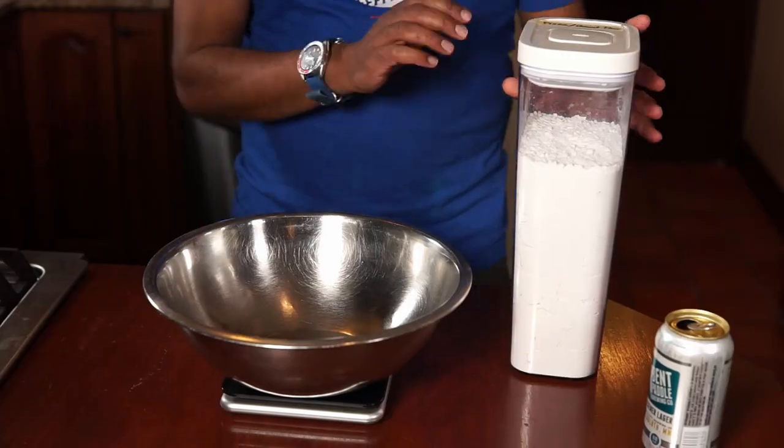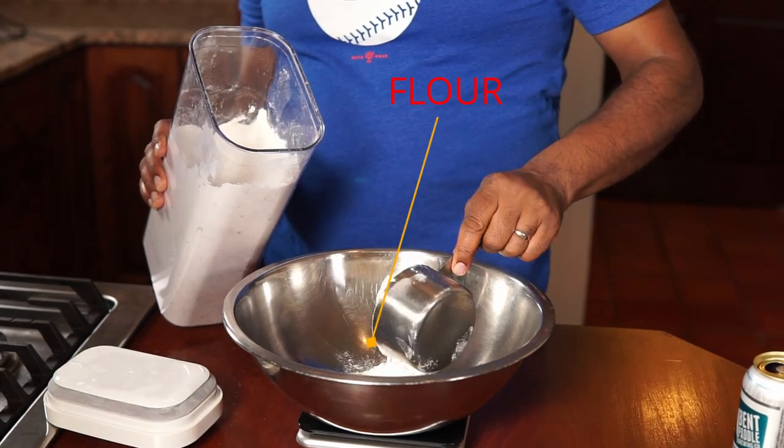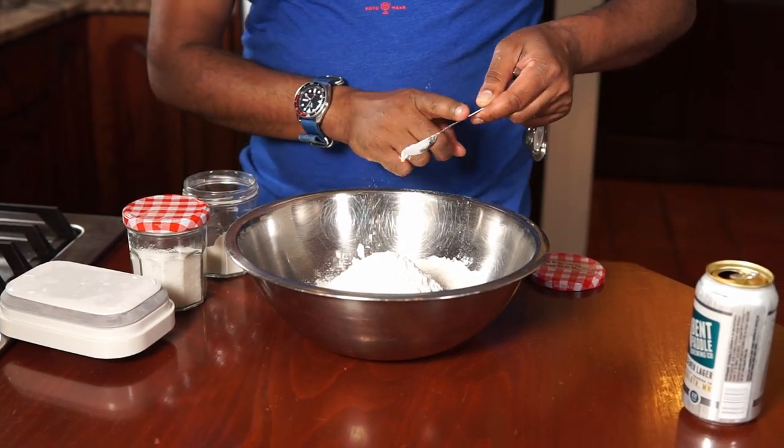We're going to begin by prepping the dough, starting by putting the dry ingredients together. This is actually a modified version of the earlier beer bread episode, because I don't prefer a puffy crust, so I've altered the amount of baking powder in it. Let's give it a good mix before we add the beer.